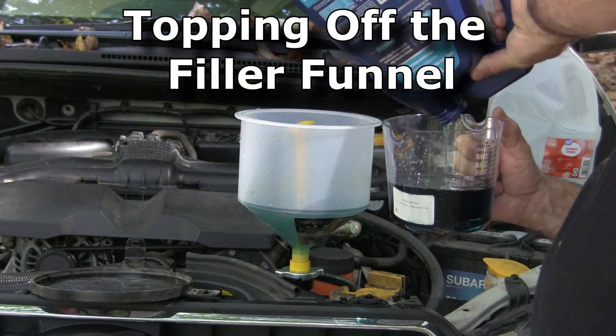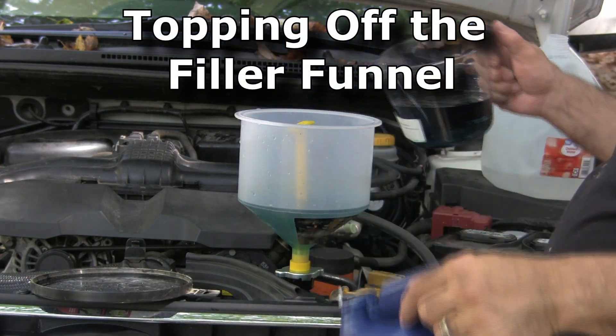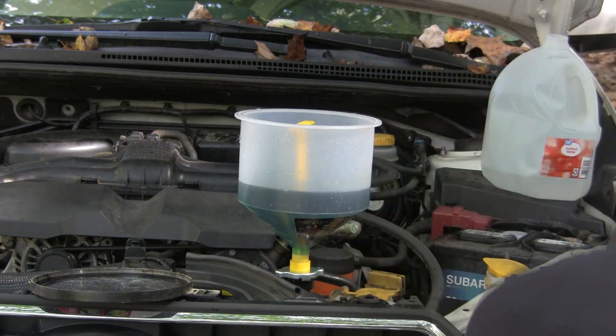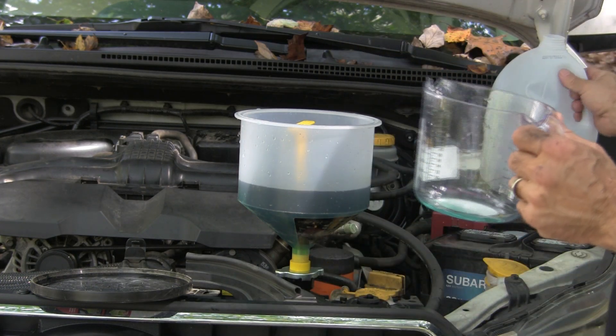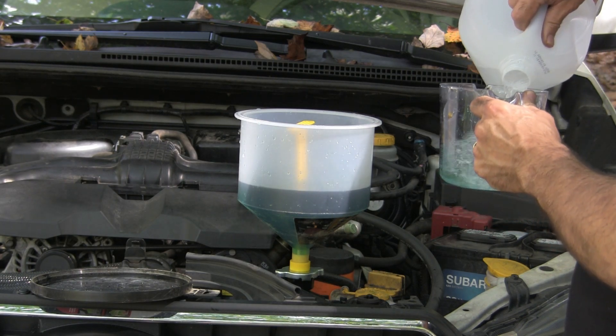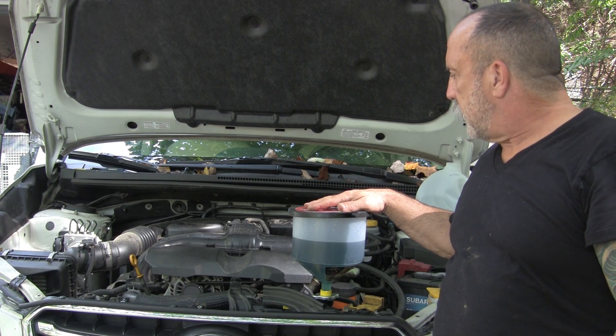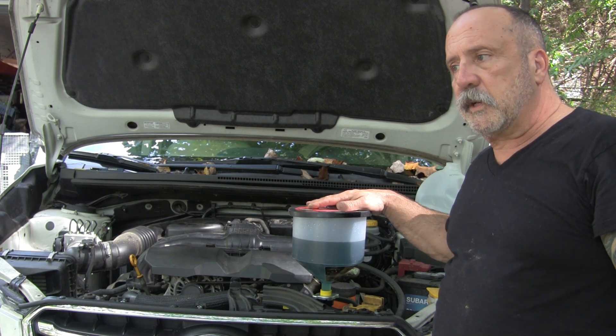I'm going to take the rest of it. The manual says it's like 2.1 gallons — pretty damn close. All right, so everything's set. I'm going to go ahead and run the engine.